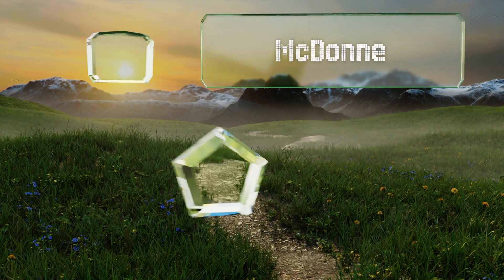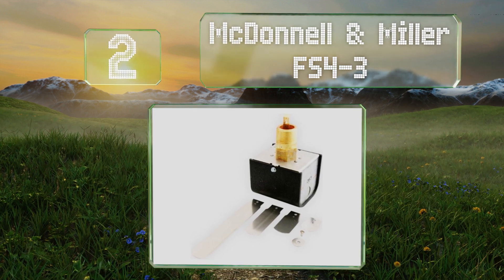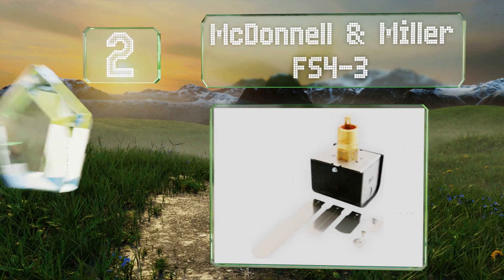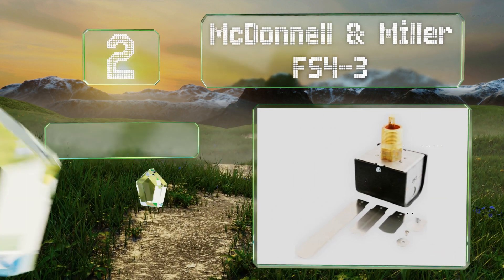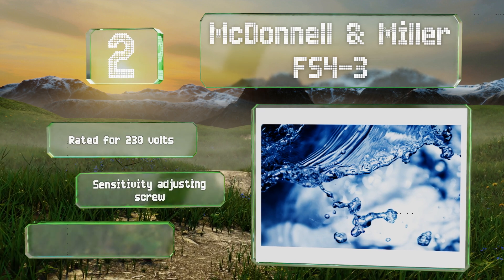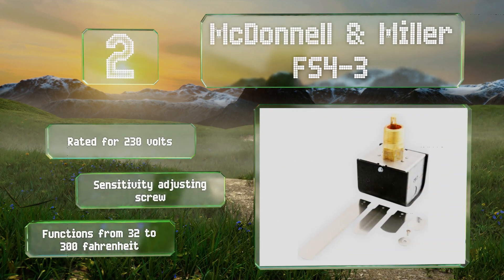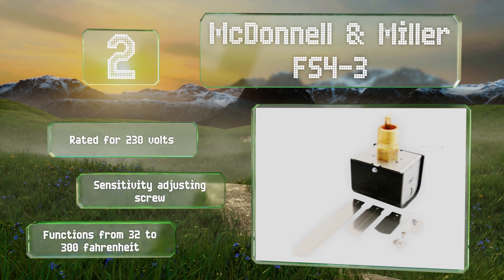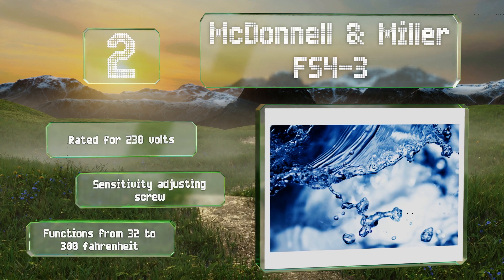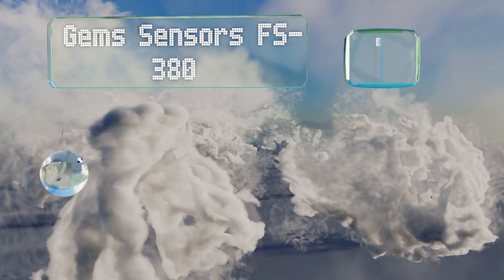At number two, four stainless steel paddles are included with the McDonald and Miller FS4-3 in sizes from one to six inches, which enables this device to measure flow in as many sizes of pipe. This junction box comes with two knockouts for the installing electrician's convenience. It's rated for 230 volts and includes a sensitivity adjusting screw. It functions in temperatures from 32 to 300 degrees Fahrenheit.